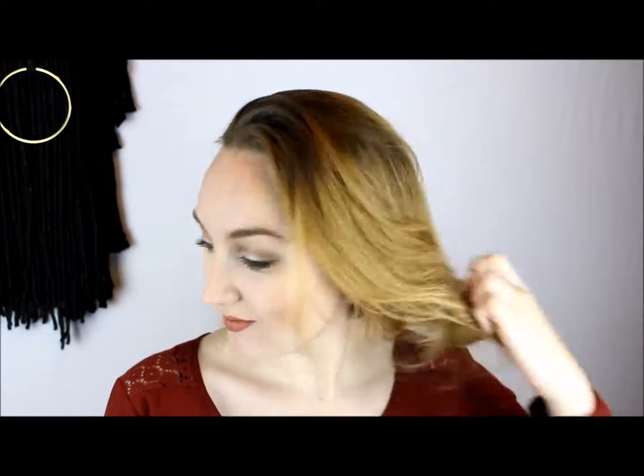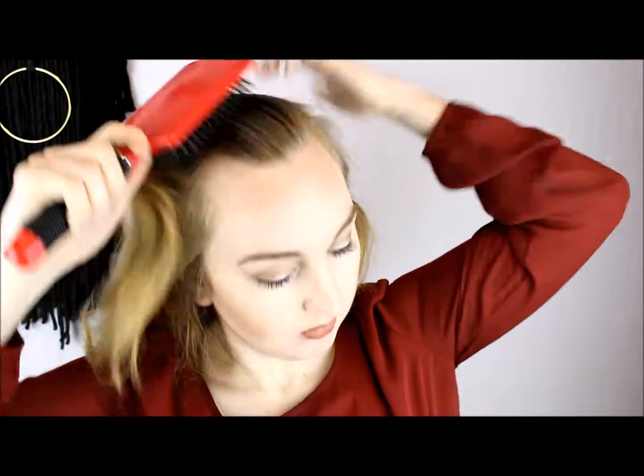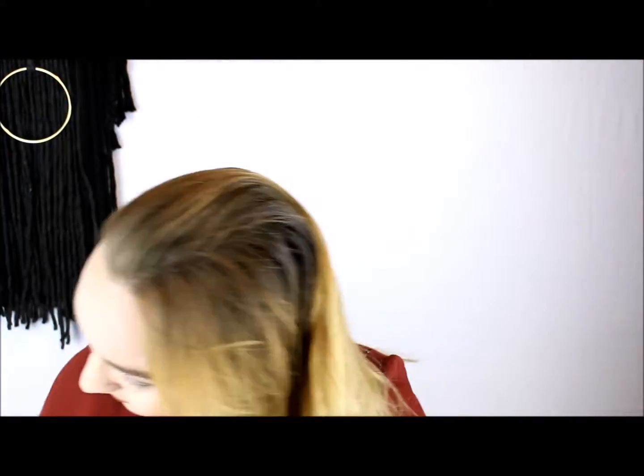I am using the HSI Professional argan oil thermal protector spray in combination with their argan oil leave-in hair treatment. With these two together my hair is in better shape even though I'm using heat tools more. I highly recommend them — I'll leave a coupon code down below. I use the spray from my roots basically down to the tip of my hair throughout, and then I use the leave-in treatment from the middle to my ends.